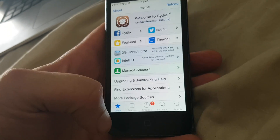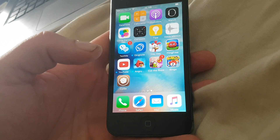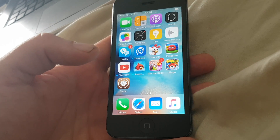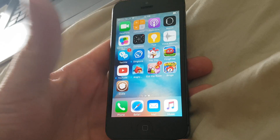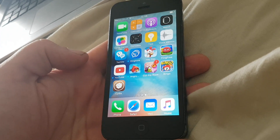And that's our jailbreak for iOS 9.3.3, untethered on all iOS 9 devices. If you like this video and you love this jailbreak please give it a thumbs up and comment. Thank you so much for watching and have a good day — I'll see you in the next one.